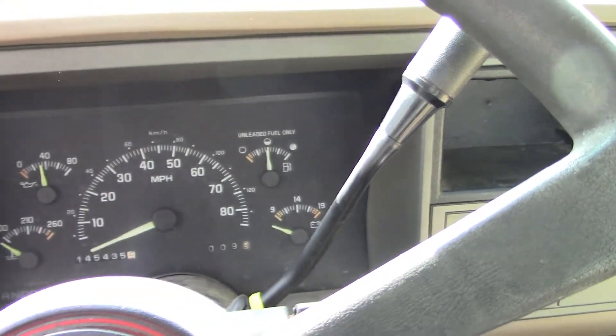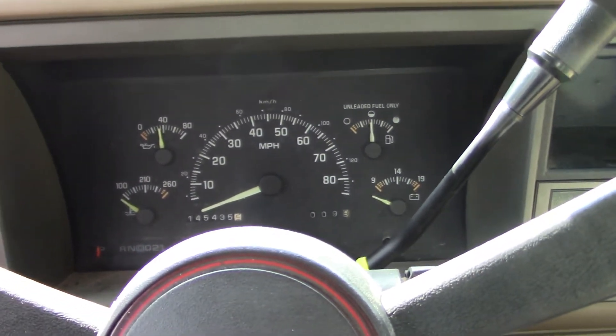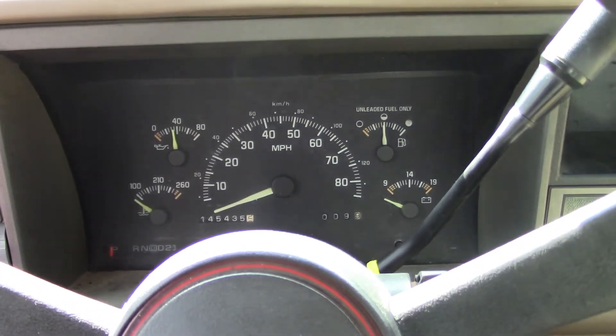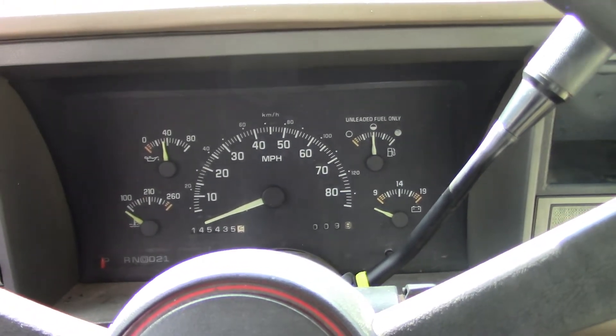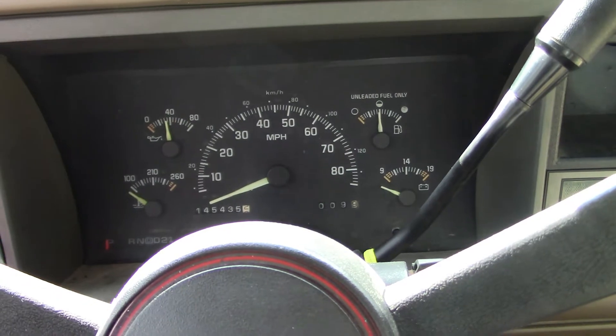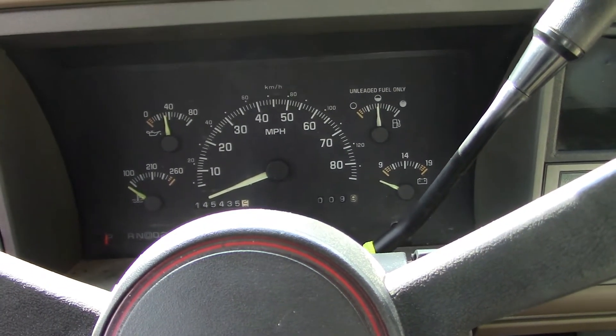That check engine light on the dash — that's actually how you read the code. In this one I wanted to go through it step by step. It was confusing to me because I read about how to do it, but when you see it it's something completely different. I'll show you how to short it out — all you need is a paper clip.